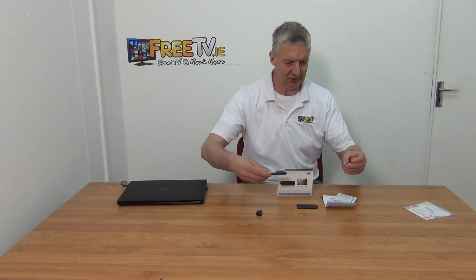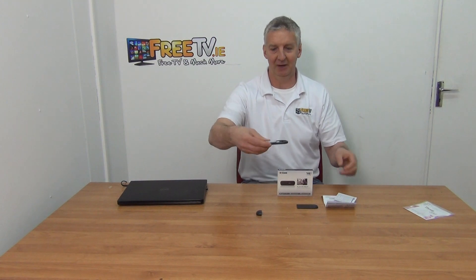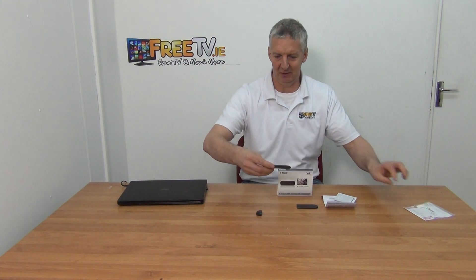I'll give a quick demonstration — it goes in this way. You just slot it in like that. SIM card's in, and when you need to pull it out you can just take your SIM card back out.